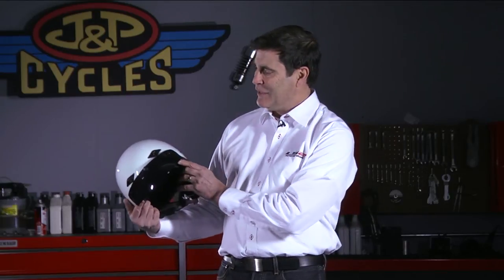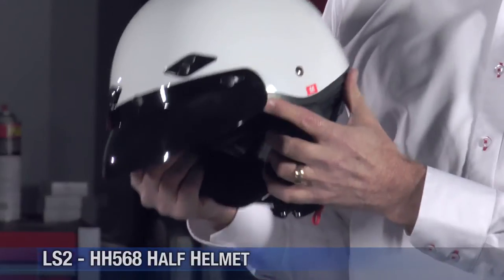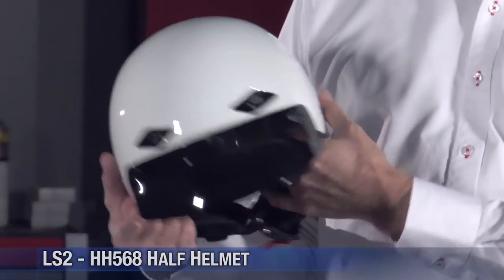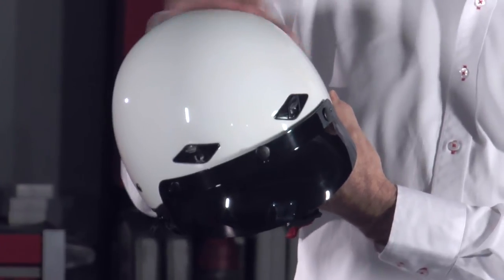Hi everybody. I'm Phil Amendolia with LS2 Helmets US and I'm here at J&P Cycles to tell you about our HH568 half shell. This is a classic half shell, but we've added a couple of features to make it just a little bit more rider friendly. First of all, the shell on this is a fiberglass shell — we use fiberglass in all of our half shells. Really high quality material.